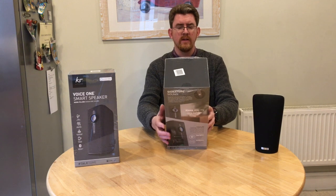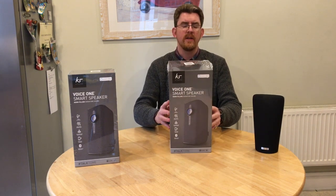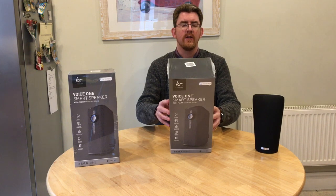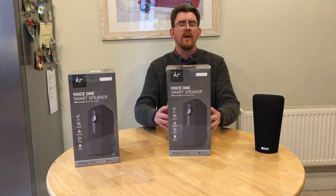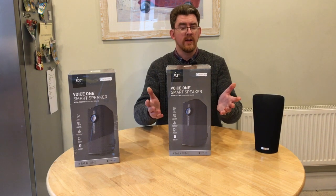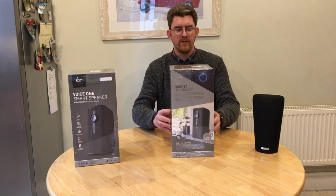So what's the advantage of these things? Well, with Alexa you can obviously talk to the speaker and tell it to do various things. You can put it in the kitchen, have it up in the bedroom or in the living room, and you can command it to do things. It also connects up to Spotify, so it's got some very nice features as far as that's concerned.